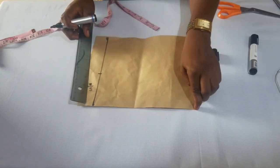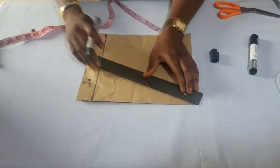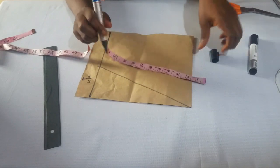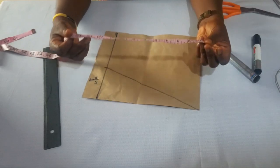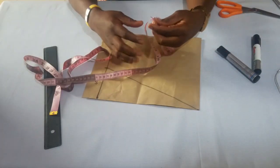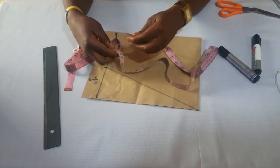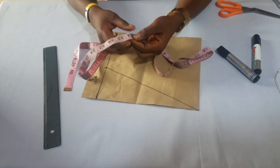I'll connect this point to the beginning of the paper. Now on this line, measure it and divide it into 4 equal parts. To divide into 4 equal parts without a calculator, here's the trick we use: just place your tape on whatever measurement you are dividing. Place the 0 point on that part and stretch it. This gives you the measurement divided by 2 — the half. Then fold it back to get the quarter.